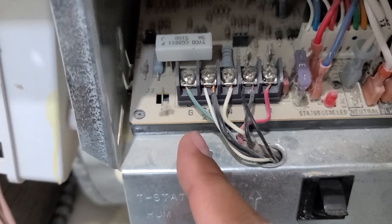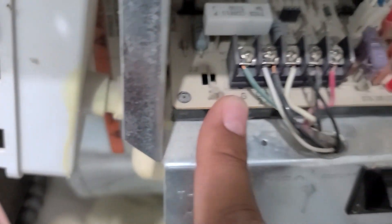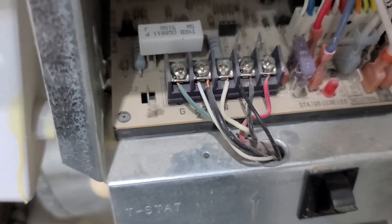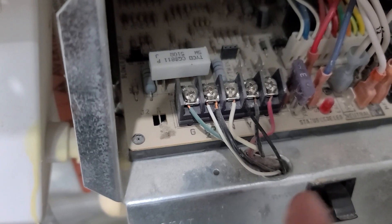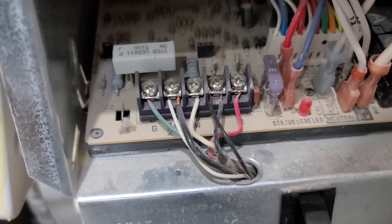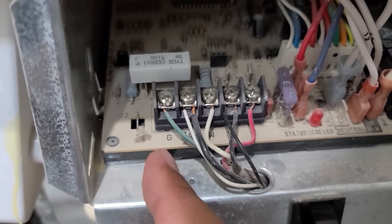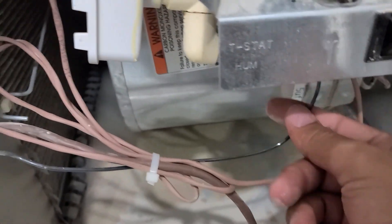So four wires are already connected: R, Y, W, and G. Most houses only have these four wires with no common wire. If there's no common wire, you can move the G wire to common. When installing Nest, you typically need a common wire to power the system, though in some cases Nest works without it. To run my humidifier, I didn't use the fan wire — I ran a new wire connected to common, and that wire goes up to connect with the humidifier.